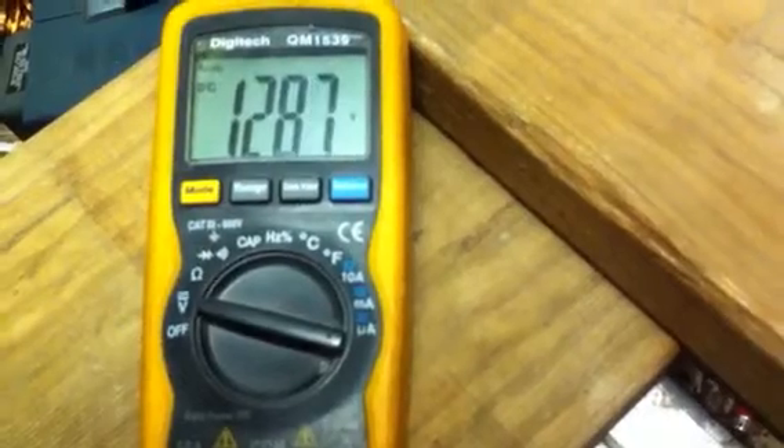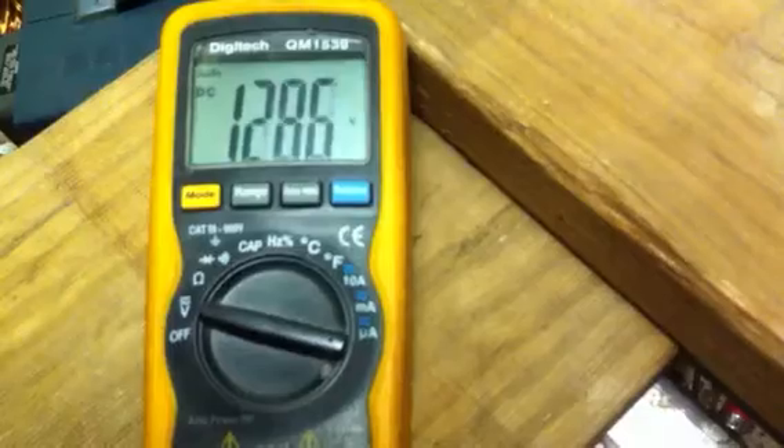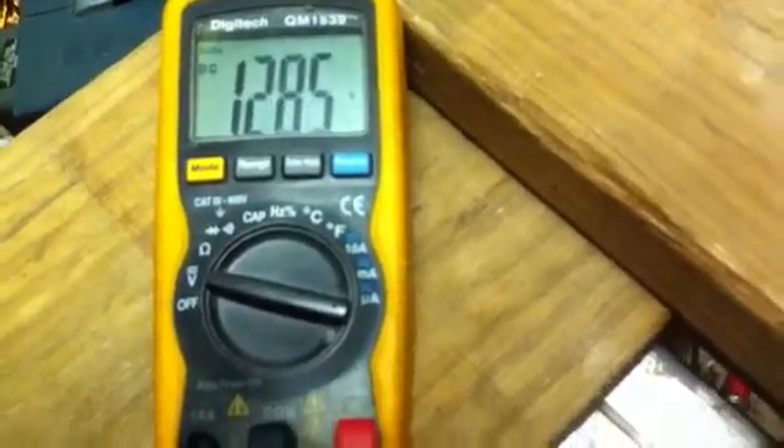Depending on the meter — there you go. You can see when the meter can catch the dump pulse, it shoots up a bit.